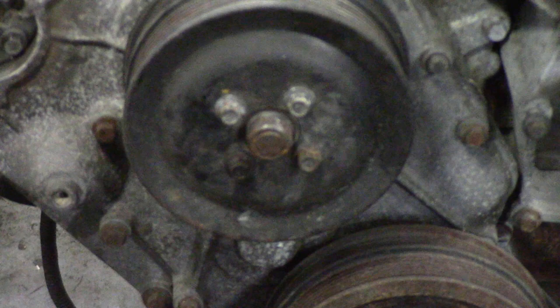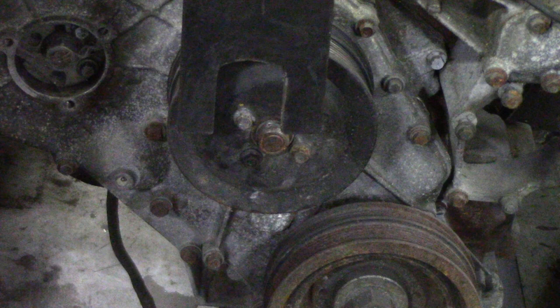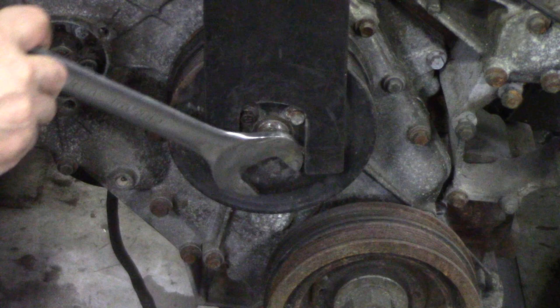Let's have a look down here at this 300 TDI. So there's the pulley. This is long enough to hold these bolts here — that's all it does. It'll slip there and hold those bolts while you get in with your 32mm key and pull those off.